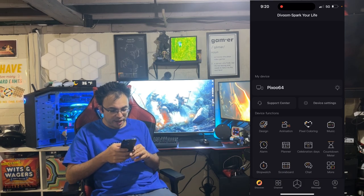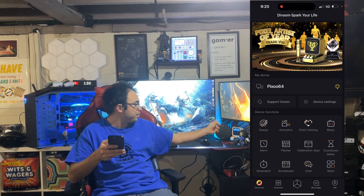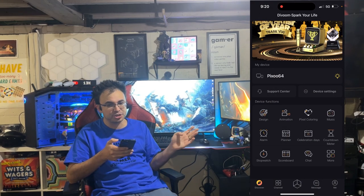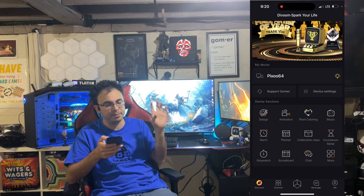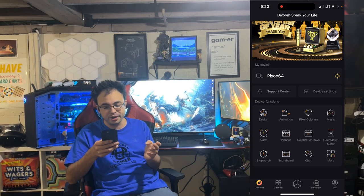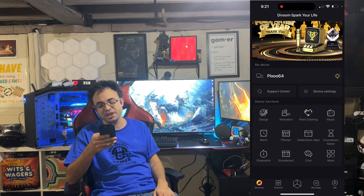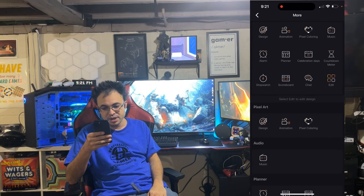Scrolling over to the discovery page, where my Pixel 64 is connected, you have the design functionality where you can design your own animation and put it up on the pixel. You've also got an animation tool where you can copy frames and make it animate. There's music, alarm functionality, a planner where you can add different events, celebration day for birthdays, a countdown meter, a stopwatch, a scoreboard, and a chat feature where if you both own pixel devices you can send messages back and forth.